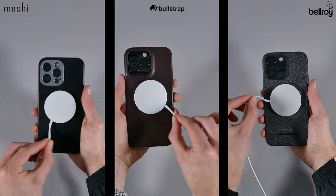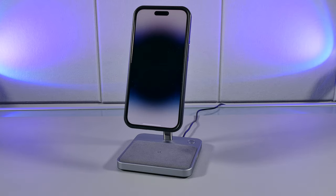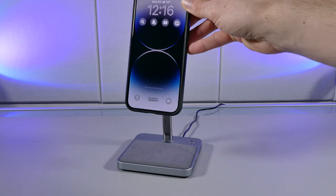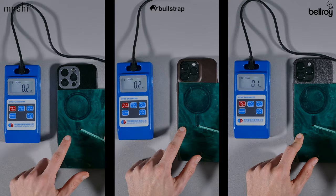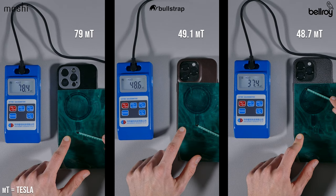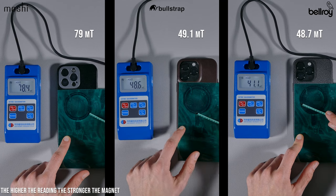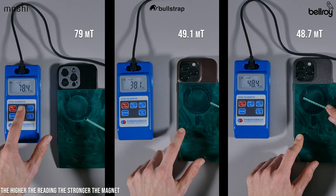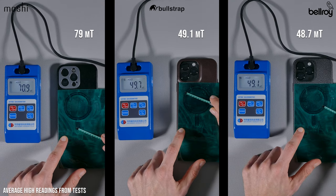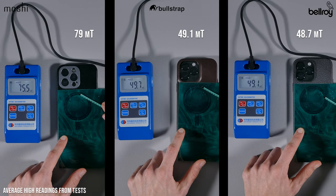I could also tell the Moshi did a better job of staying firmly in place on the Zyke charger that I tested it on. As for the other two, it was pretty much neck and neck and really hard to find out which one had a better magnetic ring. However, the Gauss meter was able to prove which one had the strongest magnets, and the clear winner was the Moshi Nappa leather case. As for the Bellroy and Bullstrap, they were neck and neck, but the Bullstrap did edge the Bellroy case in magnetic strength.